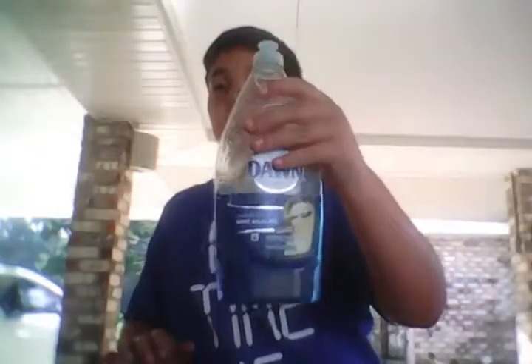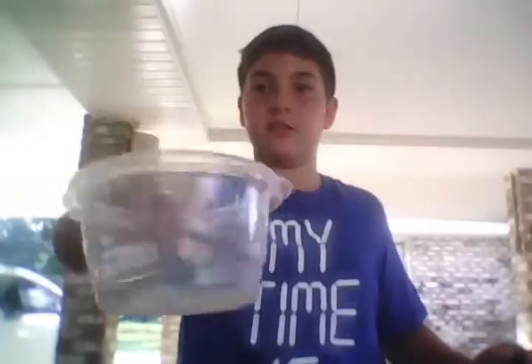Hi guys, today we are going to do the bubble snake challenge. What you're gonna need for this is a pair of scissors, an old sock that you don't use, some soap any kind you want, a water bottle that I already cut, and a plate so you can see, and then some water.